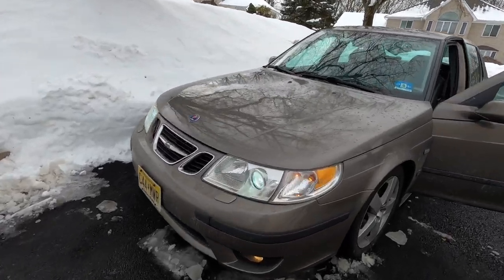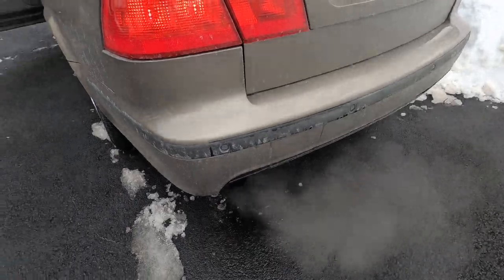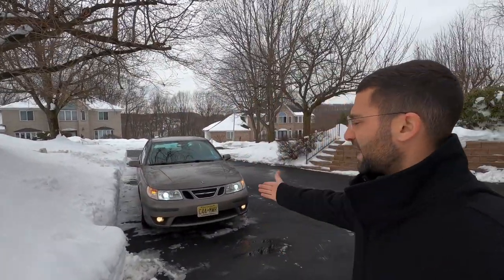The best looking front end Saab has ever offered — just doesn't get old. Nice little cold start for you. Welcome back to the channel, my name is Kyle Pances. If it's your first time, please be sure to smash the subscribe button; if not, thanks for your continued support. The channel has grown a significant amount in the past year, so we want to continue that projection.